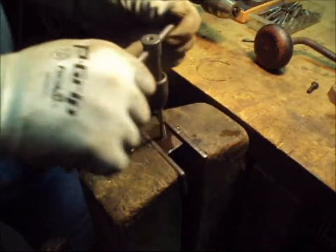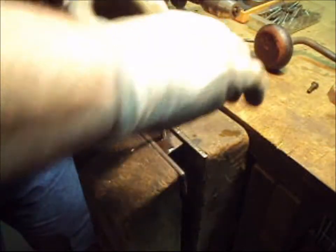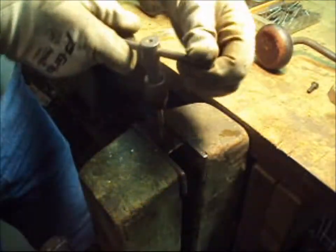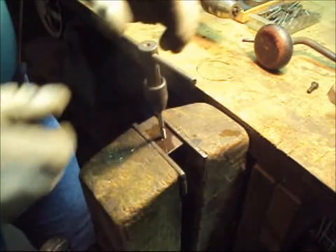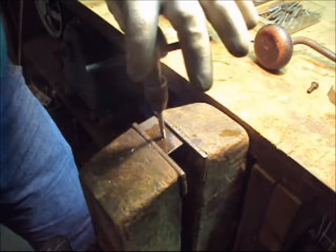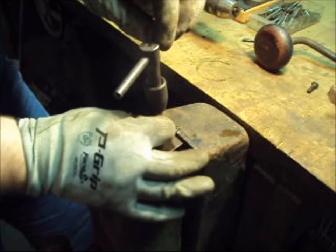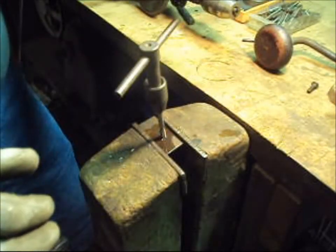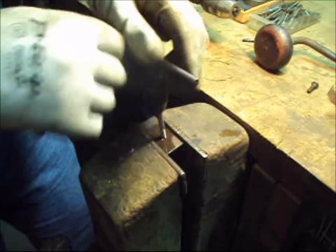Notice I'm using both handles. When you're first starting the tap, it can be a little tough sometimes, but this is a good sharp tap and it's cutting fairly easy. Taps are very strong with torque and they'll take a good bit of radial load, but they won't take any side load at all. If I was to pull this sideways, I'd snap that tap right off.